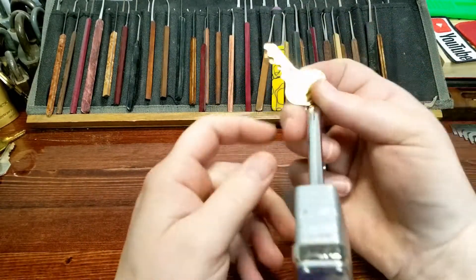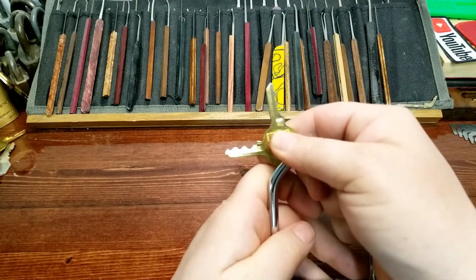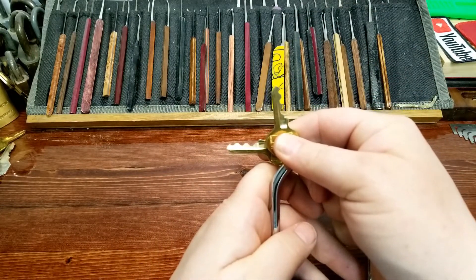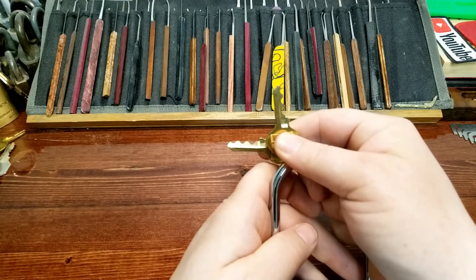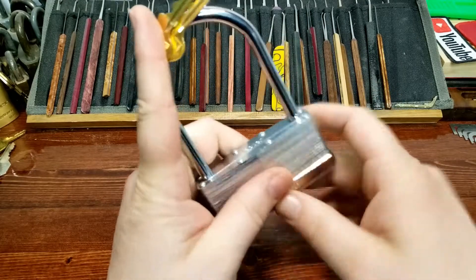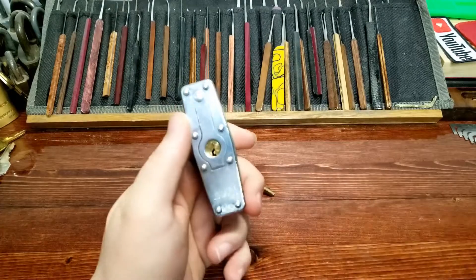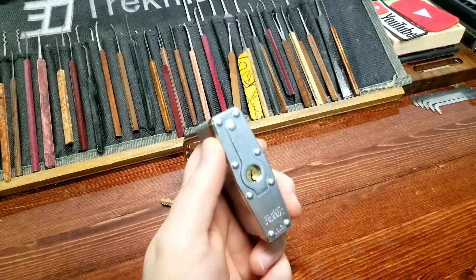It has a five-pin key, and I picked this up online. That is a really nice bitting — that's impressive for a Master Lock. The whole fact that it's a removable core is interesting. We'll find out once we get inside whether or not it's a six-pin core, but let's see about picking it.